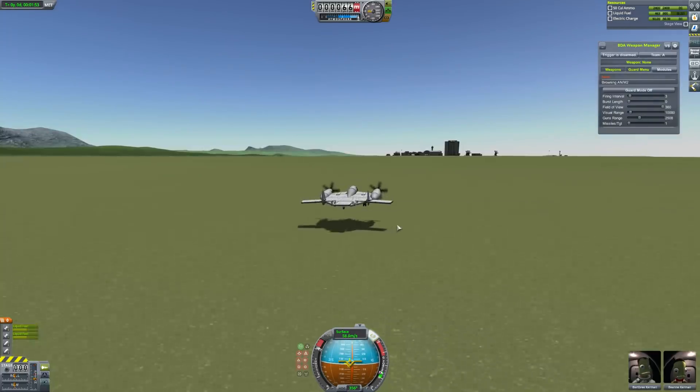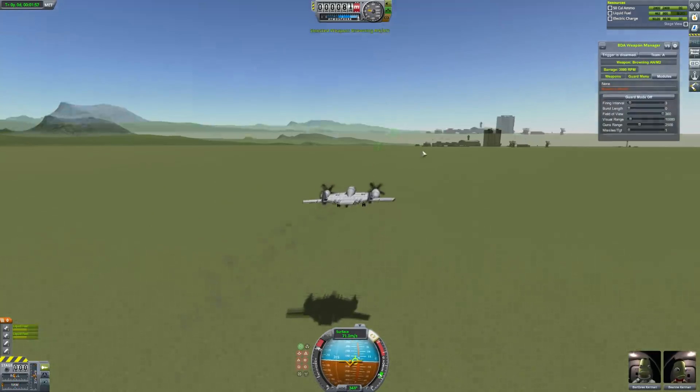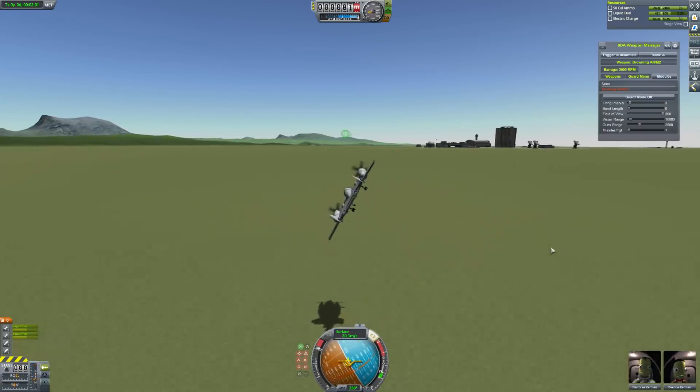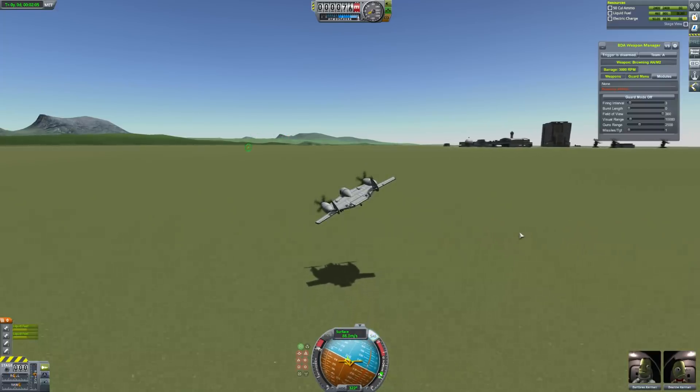It does not fly with SAS. Anyway, the real test of any good plane is can it fly through the bridge, so we're going to do that today. I actually have two more planes to look at — one which definitely won't get through the bridge, but we'll try anyway.